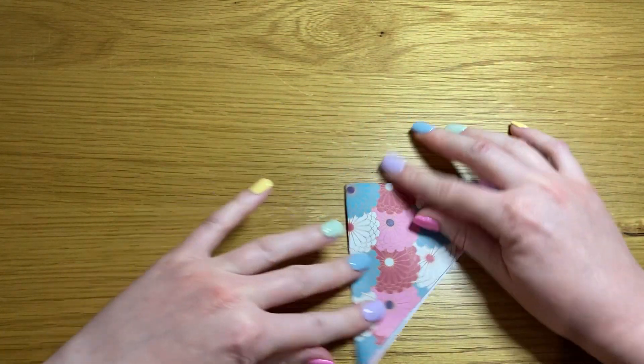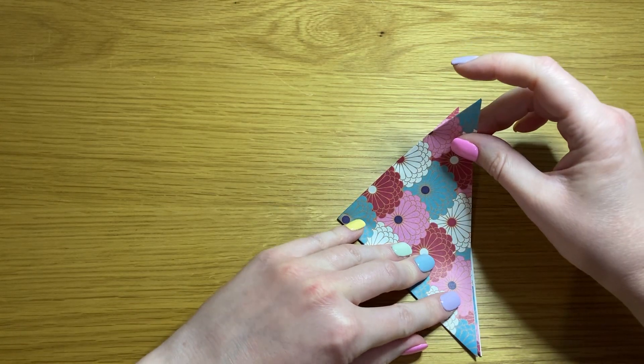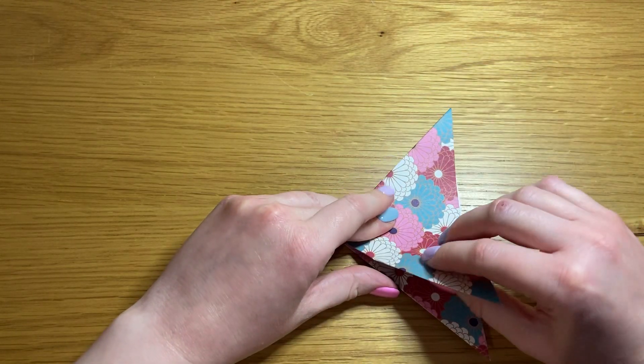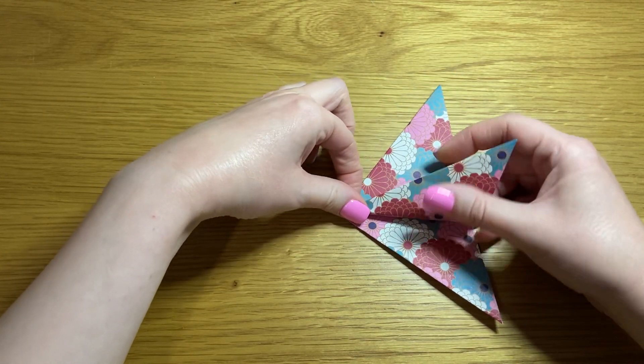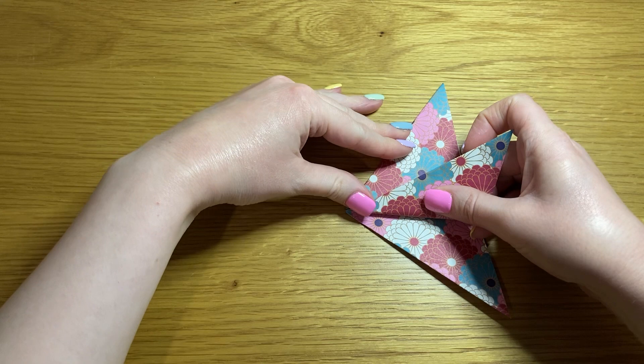So that it makes a triangle. Take your bottom point and fold it up into a triangle.